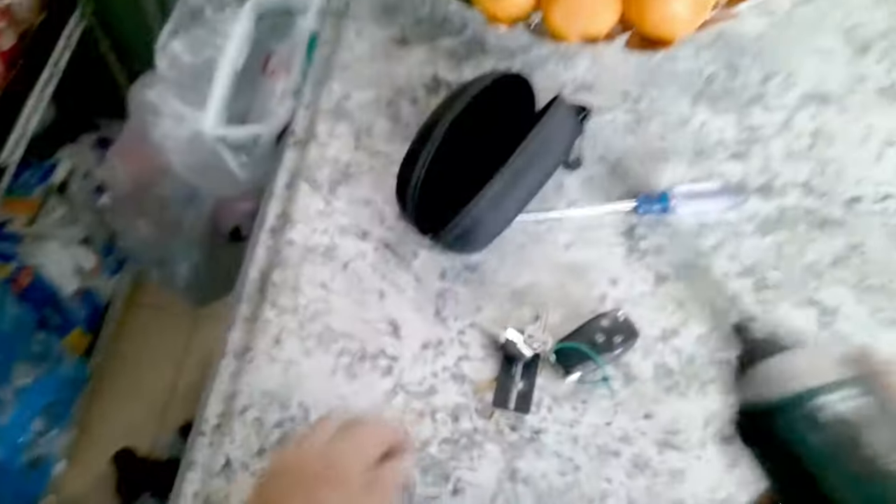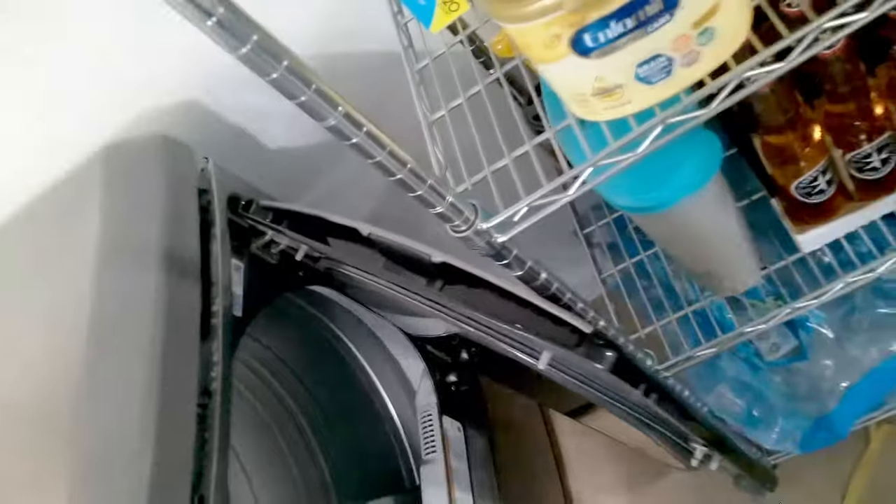Once you remove the two phillips screws, move the dryer into a position where you can open the front door fully. This way you can access all the screws you have to remove to take the front door off.